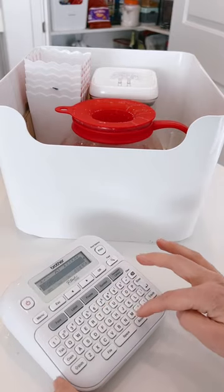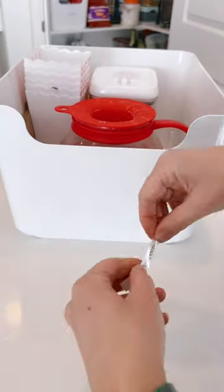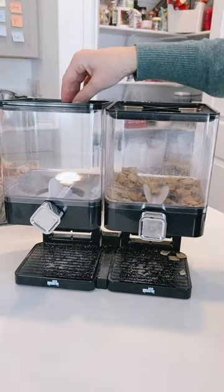If you don't have this glass microwave popcorn popper, it's amazing — you have to get it. I also realized I never actually labeled this bin, so I got my label maker out and did that pretty quickly. Now it's time to refill all the containers.